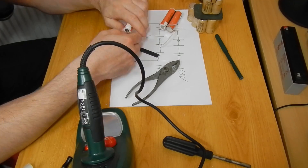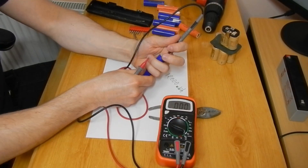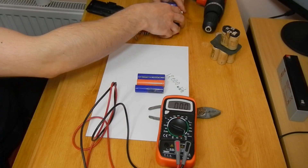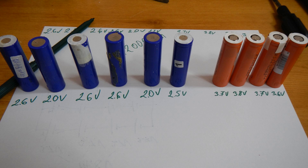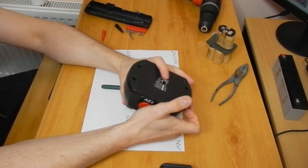I wanted to have all the cells separated so I could measure the voltage on each and every cell, and here are the results. The orange cells from the first battery pack provide around 3.7 volts each, but the blue ones much less. The question is: are they dead or simply discharged? To find out, I decided to charge them and check which cells will keep the voltage without discharging. We'll talk about that later.